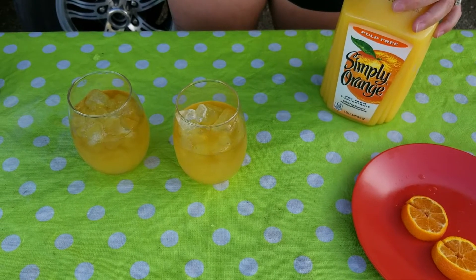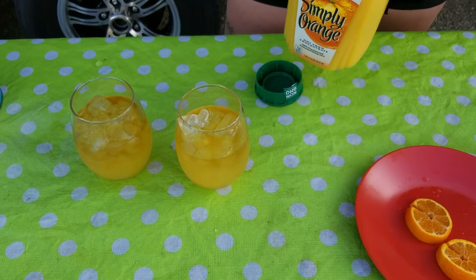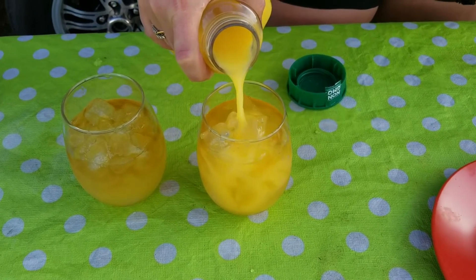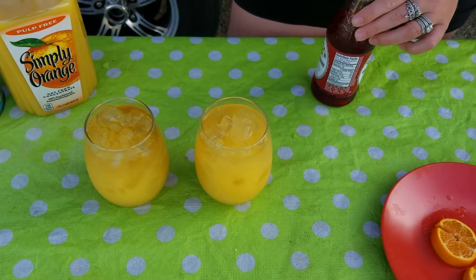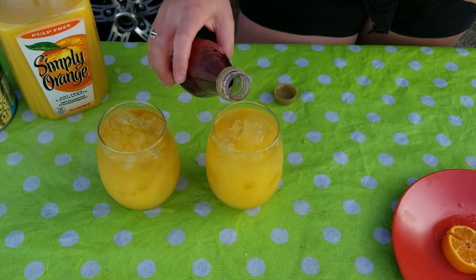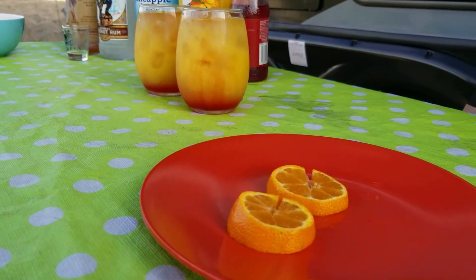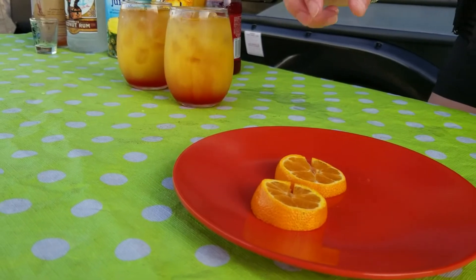Step four, orange juice. Step five, grenadine. Step six, garnish with orange slices.